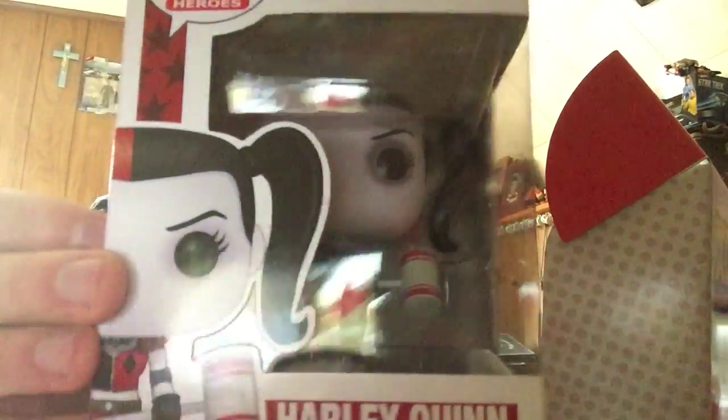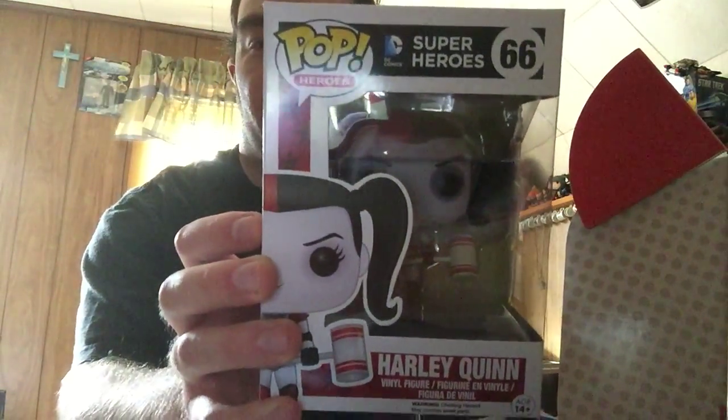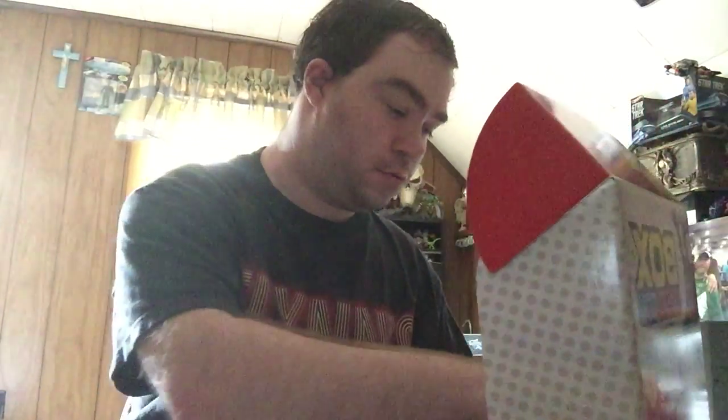Next I have is a Harley Quinn pop figure — roller derby Harley Quinn — that looks really cool. I think that's going to make an excellent addition to my pop figure collection. Very nice.